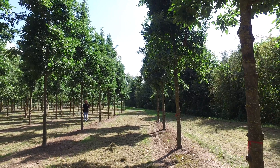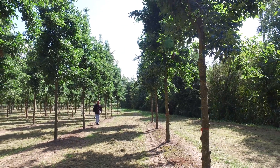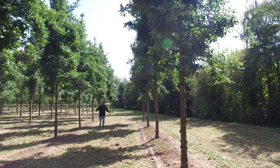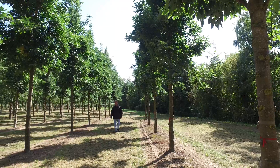One big advantage of this tree is that it's not vulnerable to branch dieback disease — the ash disease — at this moment, so you can easily use it and it will not get a disease. It's a very handsome tree, very well used as a park tree or as a street tree in wider streets.